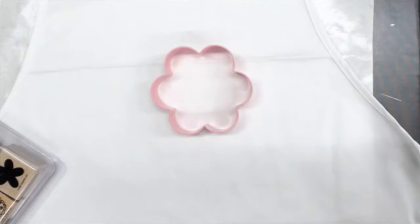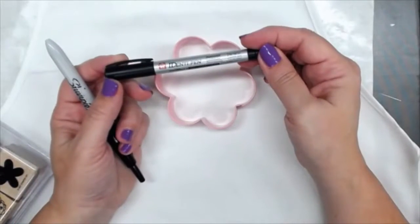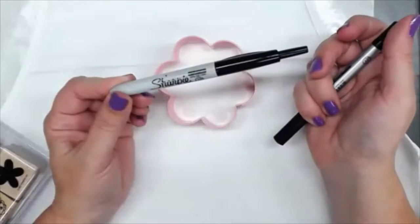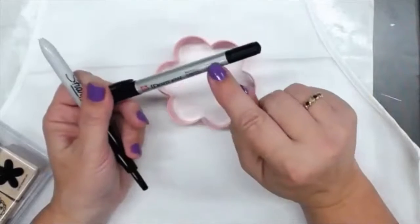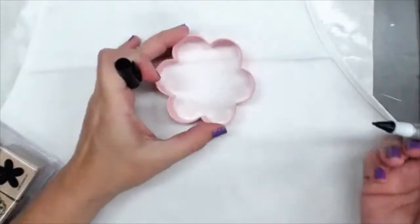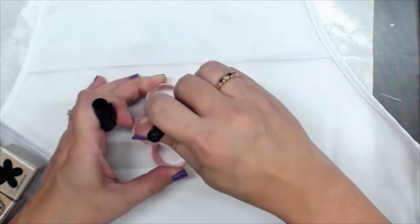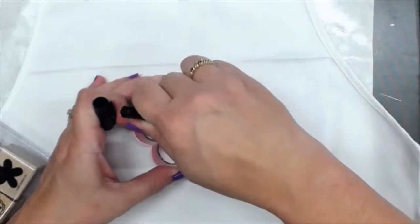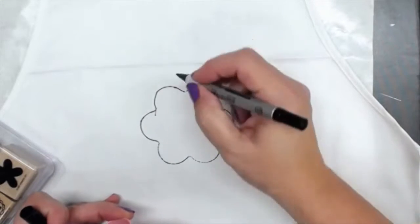I'll show you how each one separately. For this one I have either an identi-pen or a Sharpie. You want to make sure that they're for fabric and they're waterproof and they won't run — though everyone, I think they all run eventually. Decide where your flowers are going to live; I'm going to probably put this one right here in the middle. And then you trace that on.